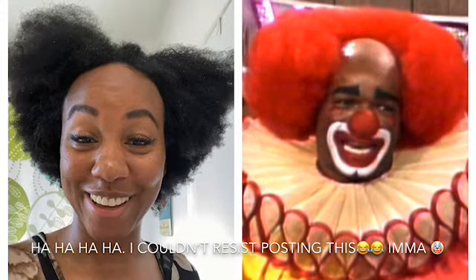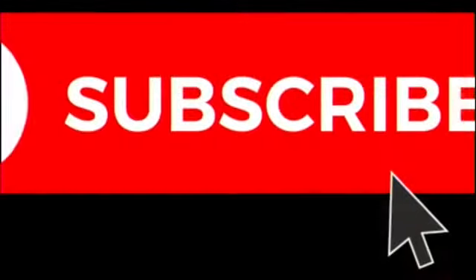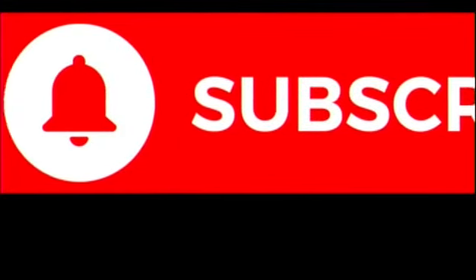I know y'all, I'm a mess! I hope you guys make sure that you enjoy life, live it to the fullest, and make sure to fulfill your purpose, whatever that is. I will see you guys in my next video. Until then, peace, love, and happiness. Don't forget to give this video a thumbs up, comment down below — I love to read y'all's comments and I always respond. Drop any questions in the comment section below and don't forget to subscribe so you see more videos like this!